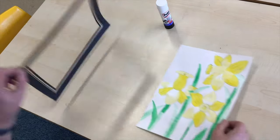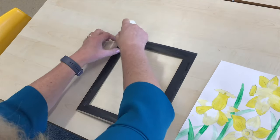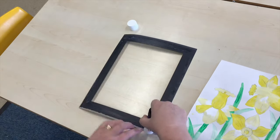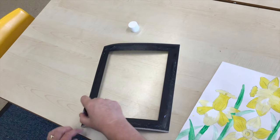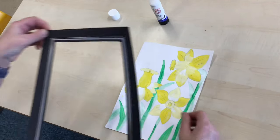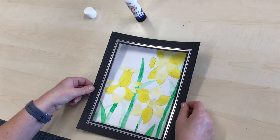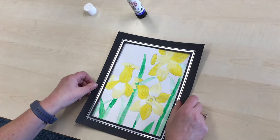So I'm going to use this today for mine and I'm going to put a little bit of glue on it around the edge and I'm going to stick it down. Let's hope it fits. Don't worry if it covers the painting a little bit.